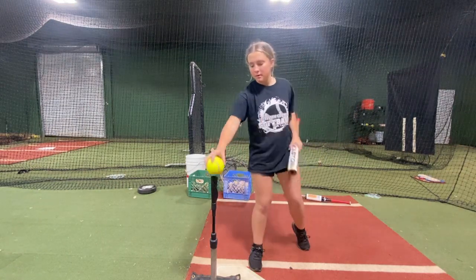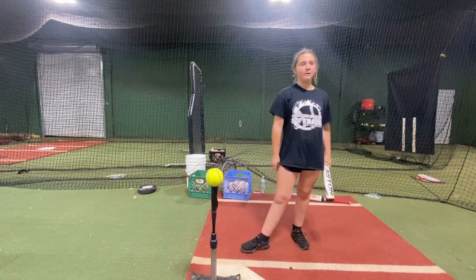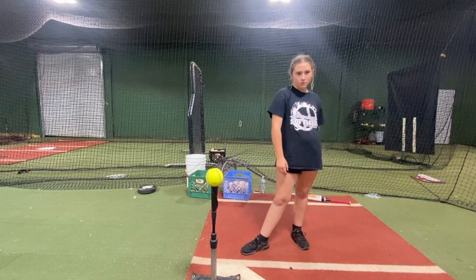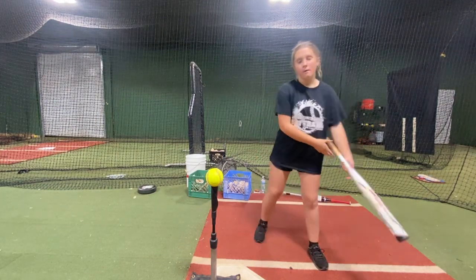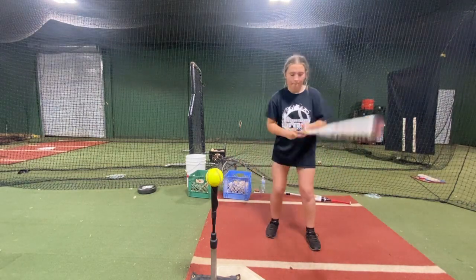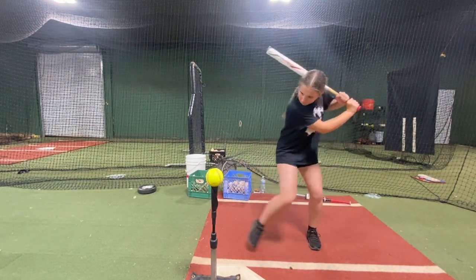Stretch — look. Stretch more of that front leg and then just turn and stay back. Stay on that back foot. Stretch more of that front leg. Stay back.